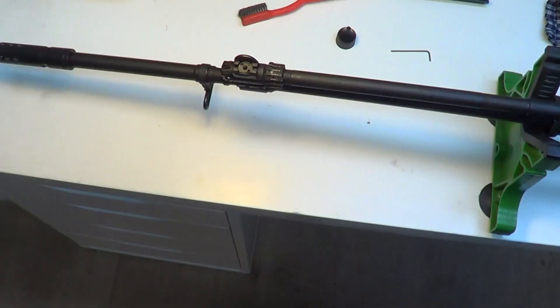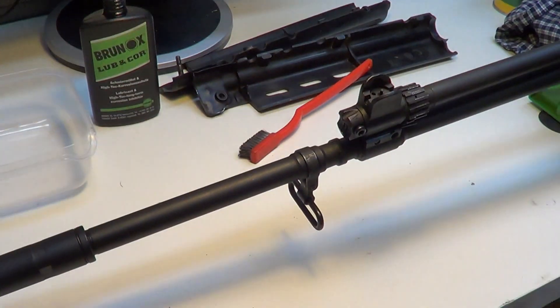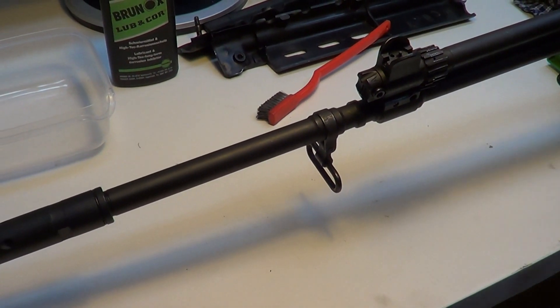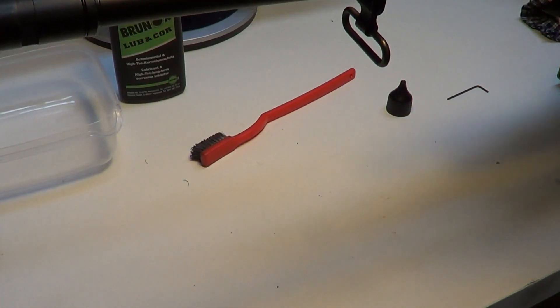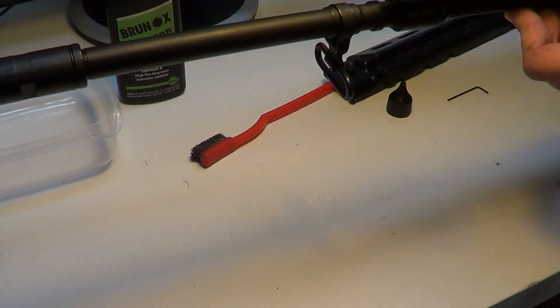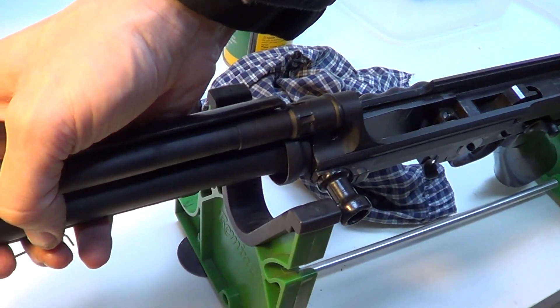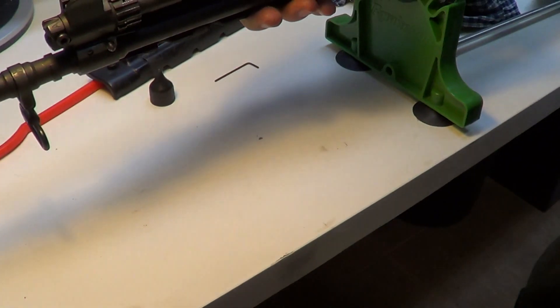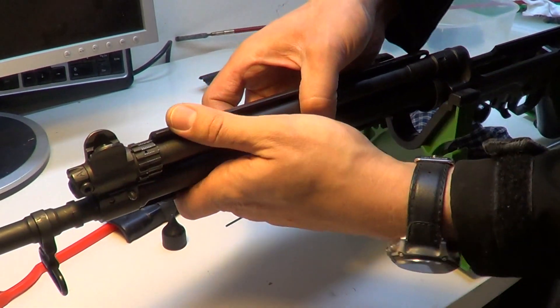We have finished reinstalling the gas piston and we can also put back the handguards. This collar is going to capture the handguard groove, so it's very simple.